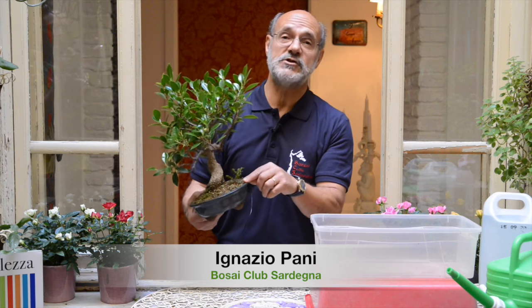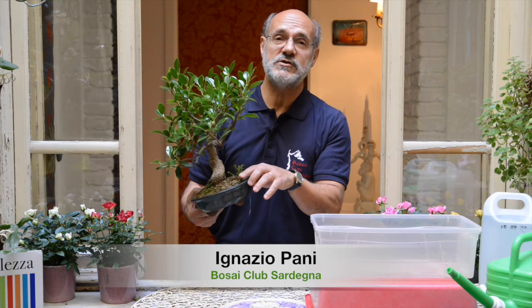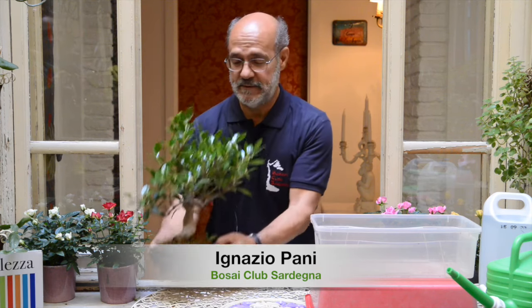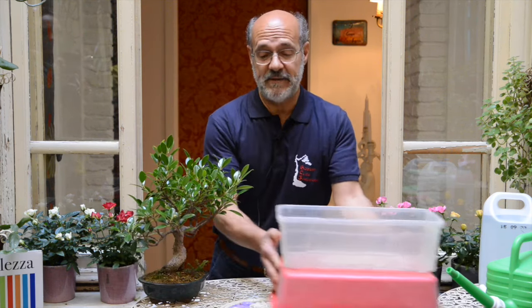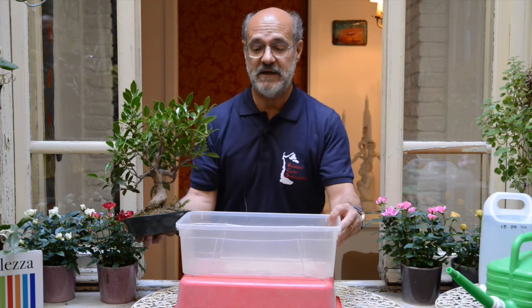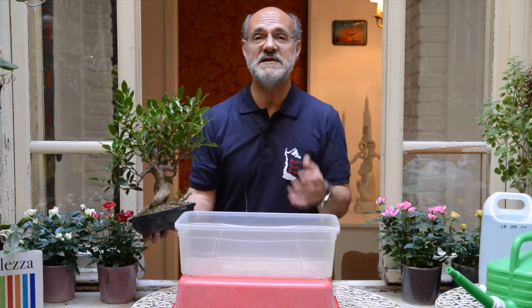Ve lo dice col terriccio: quando il terriccio comincia a essere asciutto, è il momento di bagnarlo. Vi farò vedere il modo più corretto in assoluto di bagnare il bonsai, ma vale per qualsiasi pianta in vaso.